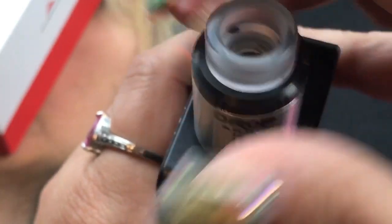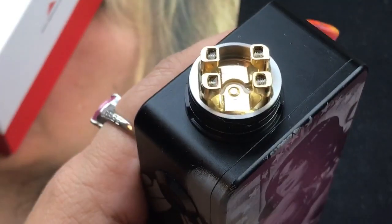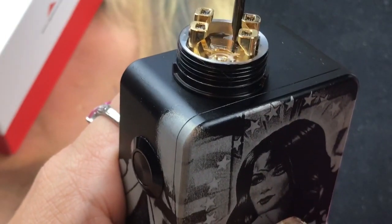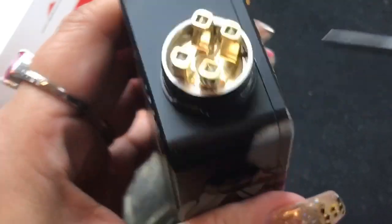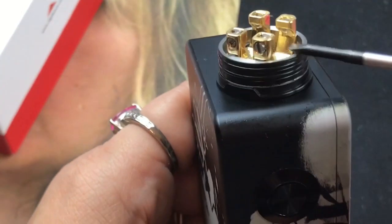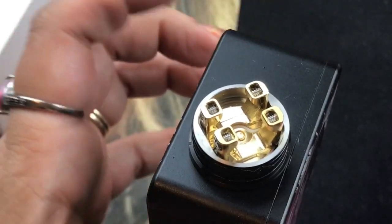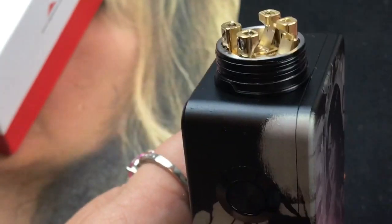Let's take off the top cap to see this beautiful deck. It's very wide open — look at the depth of the juice well, it's super super deep. I love how the legs are rounded, almost semi-circle shaped, and the leads come out through the bottom. The opening is nicely shaped. I tested it with tricore alien coils and it vapes beautifully.